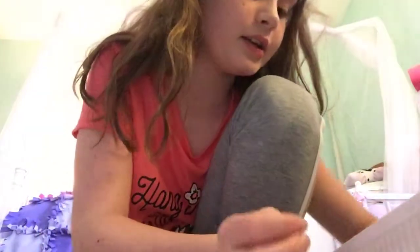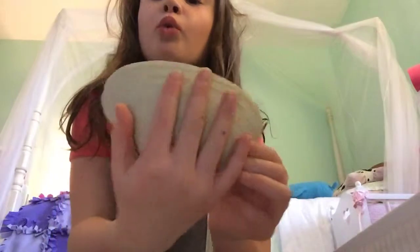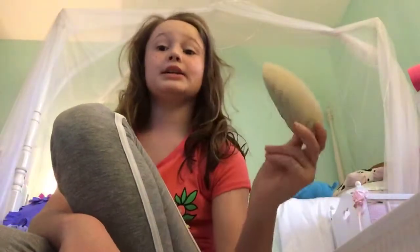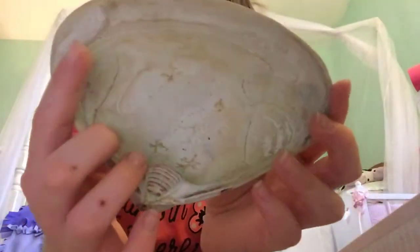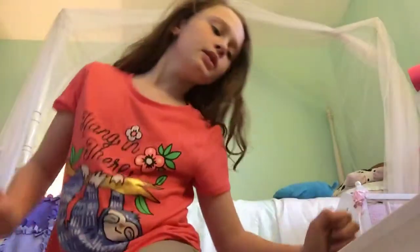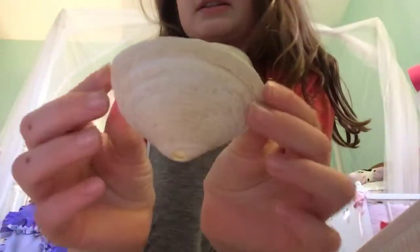Sorry for the background noises again. This is probably the biggest seashell I have in my entire collection. It is way bigger than it looks on camera — I totally mean that. I know I look like a lion with my hair. There's the back, the front, and there's some blue down there. And then I have this one that has a hole for a necklace at the bottom, so I could put it on a necklace. This one's pretty small.